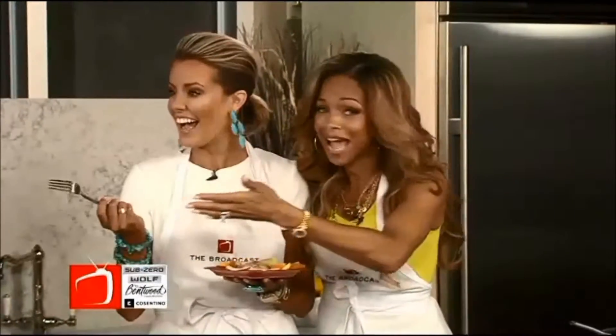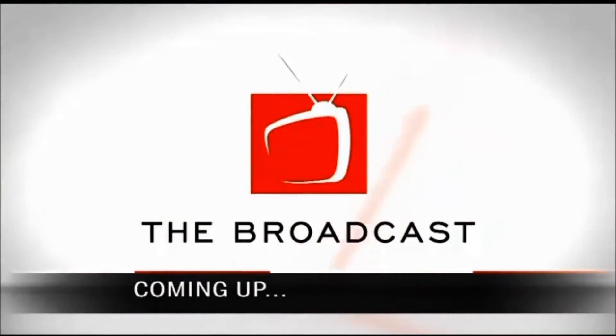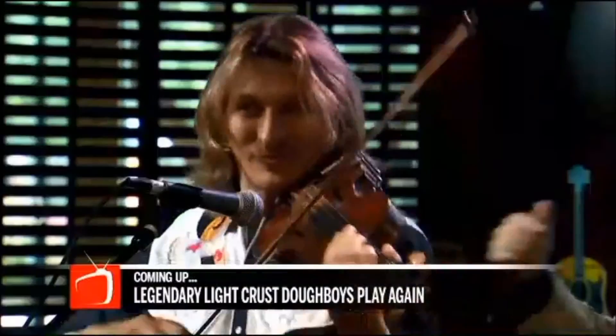So while Courtney eats, we've got you all fixed up to make a delicious breakfast this weekend. But if you don't like cooking like me, let Original Pancake House do it for you. You can check them out on BroadcastTV.com to get the recipes made right here today. And up next, you're in for a treat — the Grammy Award winning Light Crust Dough Boys are back with more of their legendary music. Stick around.